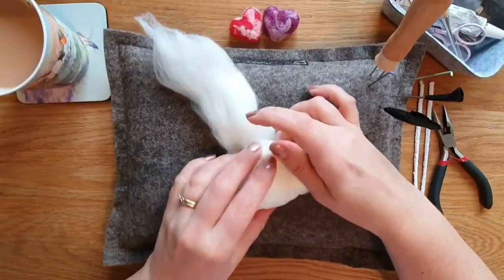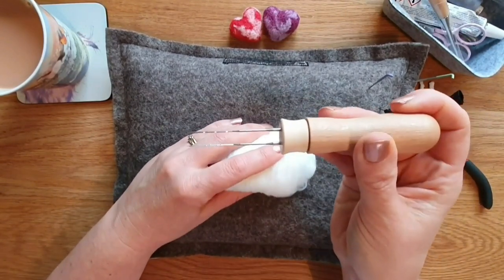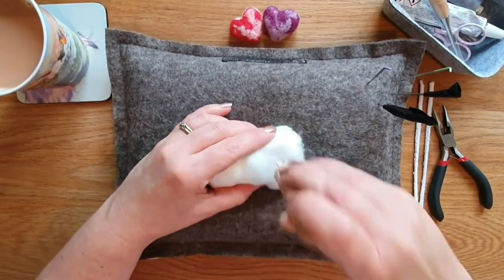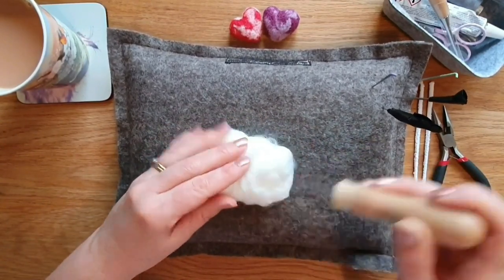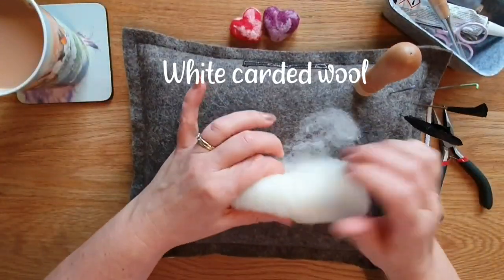So let's get started. Take some core wool - this is going to go on the inside. I do a video on core wool. It can be anything really, cheap wool or wool that you don't want to use. Roll it up into a cylindrical or oblong shape, quite tight. I'm using a tri-needle which is really good for speeding things up.